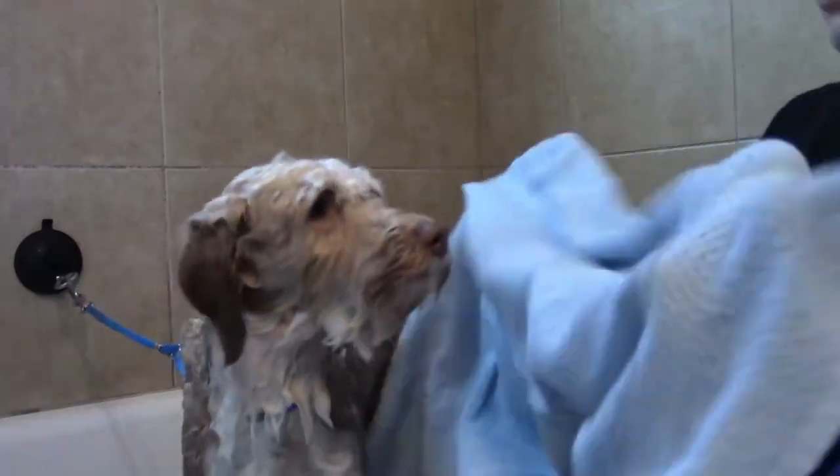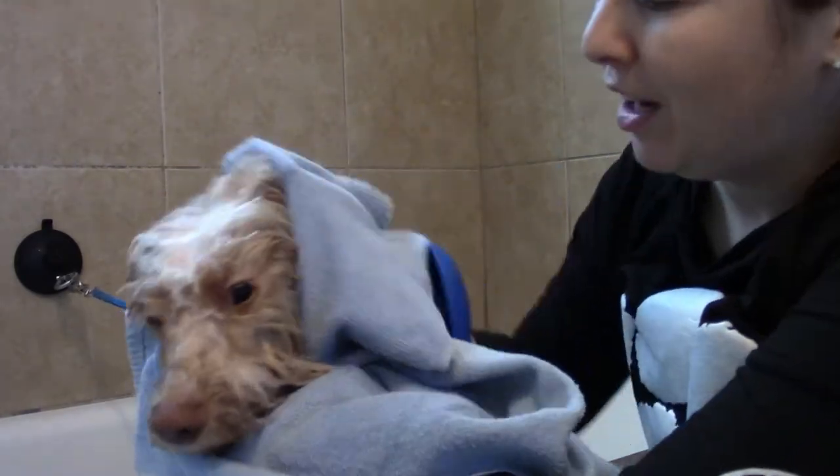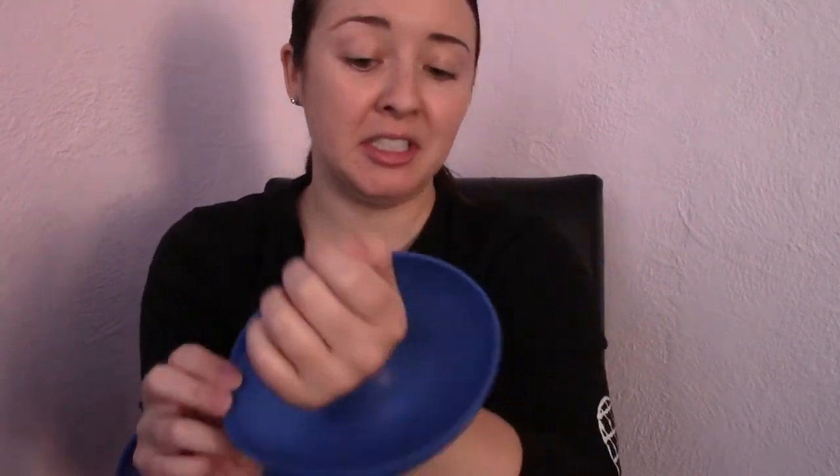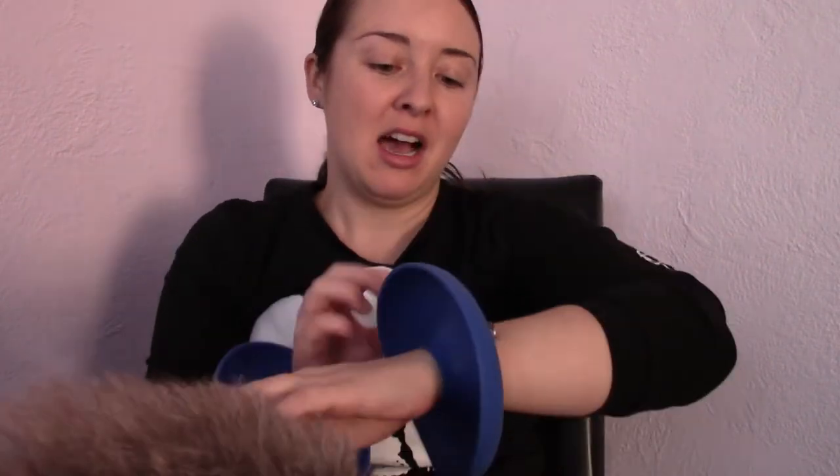I'm going to dry him off camera so I don't get the camera wet, and then I'll let you know how these worked out. Okay, so this is the first time using them — they seem like they worked. This sleeve got a little bit wet, but I don't know if it was maybe me leaning against the tub. So I'm going to test again with Ike, because he's a bigger dog with a lot more hair, so he'll really put these to the test.